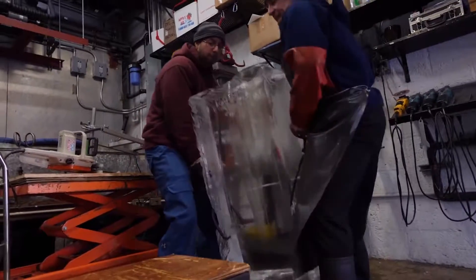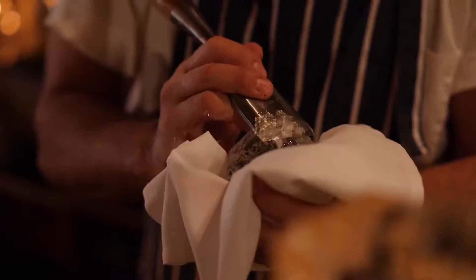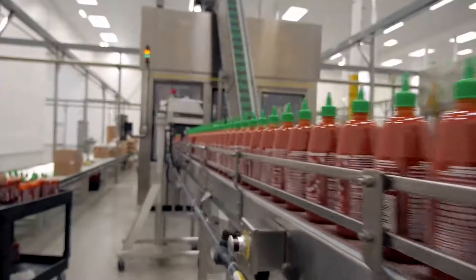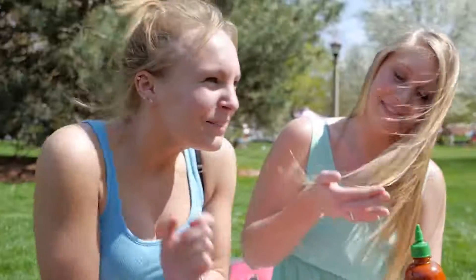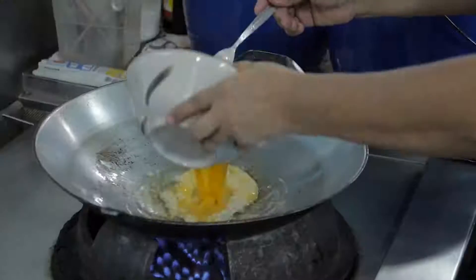Shoot a lot of B-roll. Sometimes I think the ratio is like 60 to 1 of what you'll need. I shot a five-minute film called Hand Cut about ice in cocktails, but it had eight hours of interviews and B-roll. When I made Sriracha, a 33-minute documentary, I had 32 hours of interviews and B-roll. Shoot a lot of stuff because you may want to cram a lot of shots into the film.